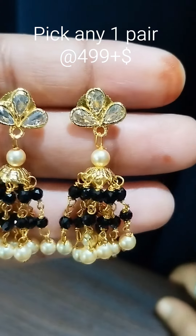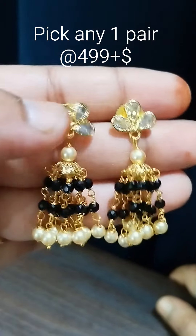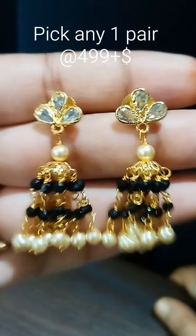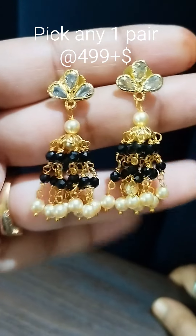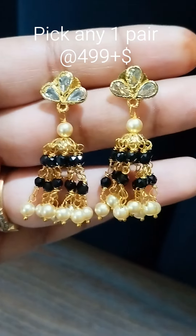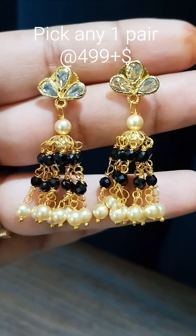This is a pair of studs. The price for this pair of studs is 50 for you. You can book and make this pair of studs.